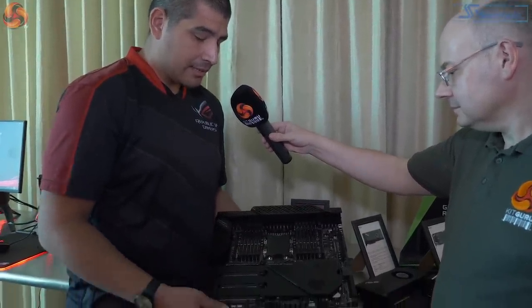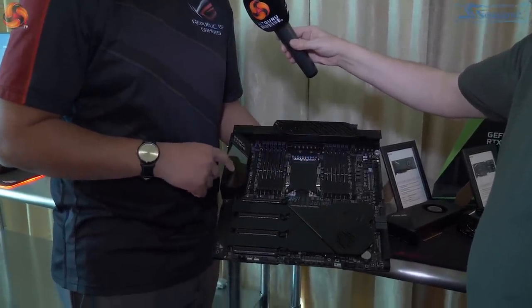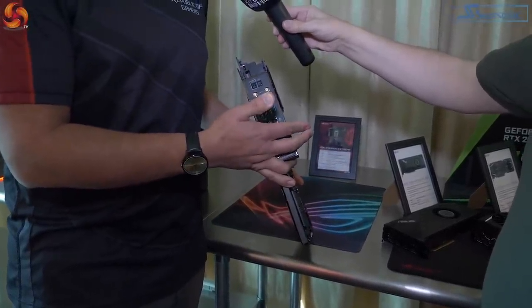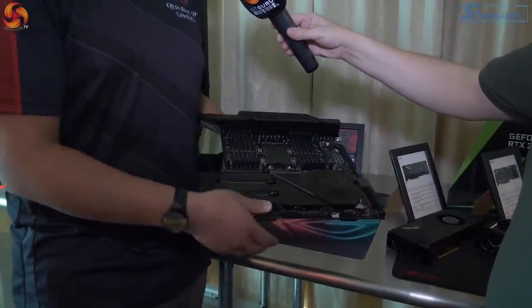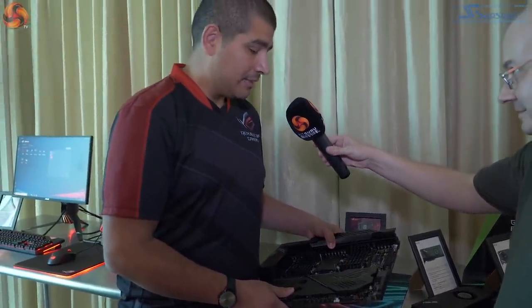You've got an ESS Sabre DAC, quad RGB headers, 10G LAN, a full LiveDash display, and 160 MHz Wi-Fi support. This is pretty much just going to be for the 1% of users out there, but if you're looking for the absolute most top-end DIY-based platform that's going to exist, it will be the Dominus.